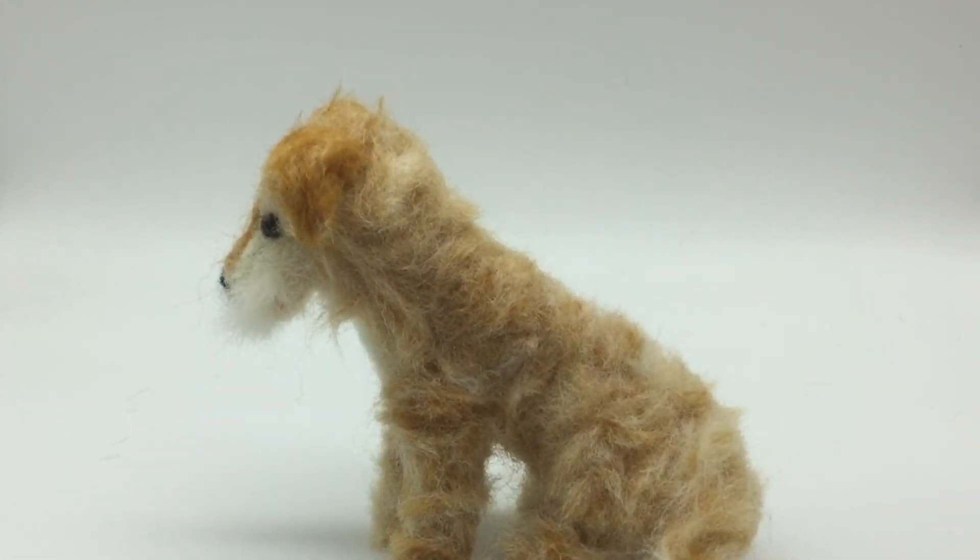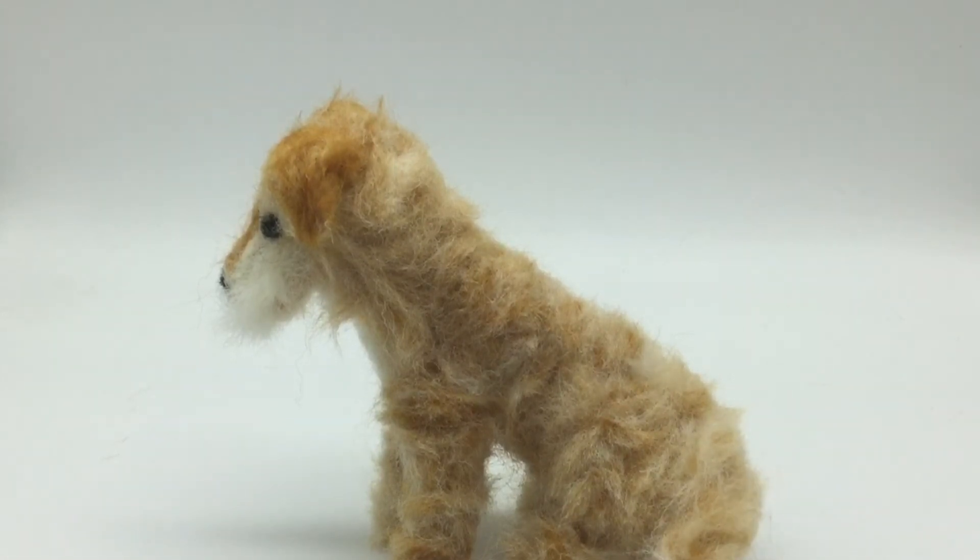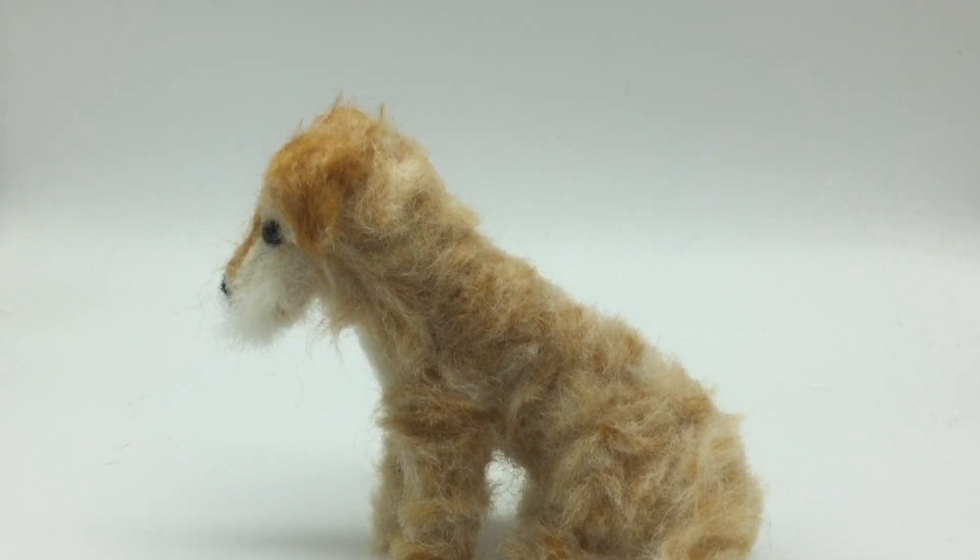If you have any questions about the process of making this dog or anything else, just leave them in the comments below. And don't forget to like and subscribe.